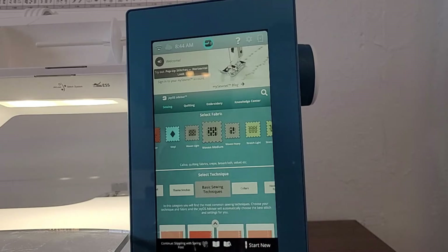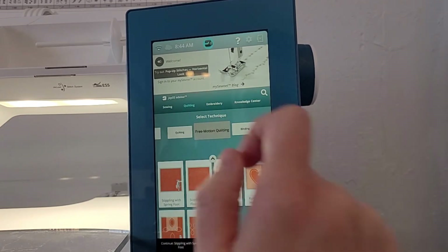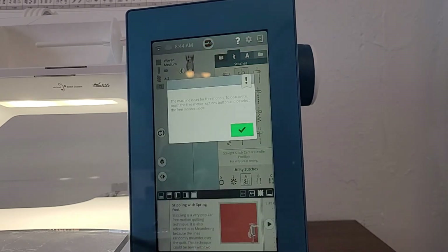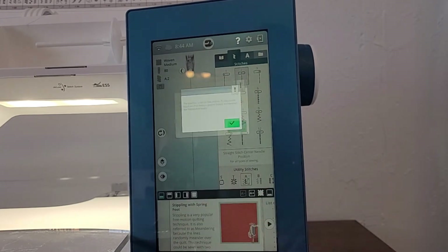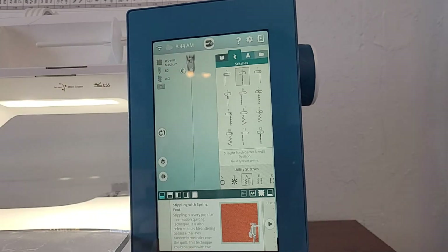I'm going to show you how I set up for free motion quilting on my Husqvarna Viking Designer Sapphire 85. This is your home screen when you turn on your machine. I'm going to click on quilting, then select free motion quilting. I have my spring foot attached, so I'm going to use stippling with a spring foot. I'll click that button — as you can see, the foot shown up here is the spring foot.